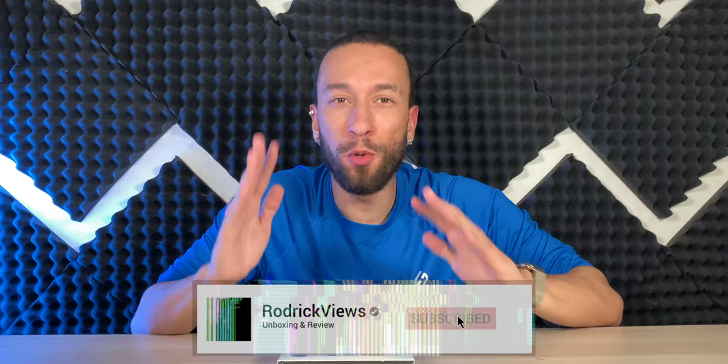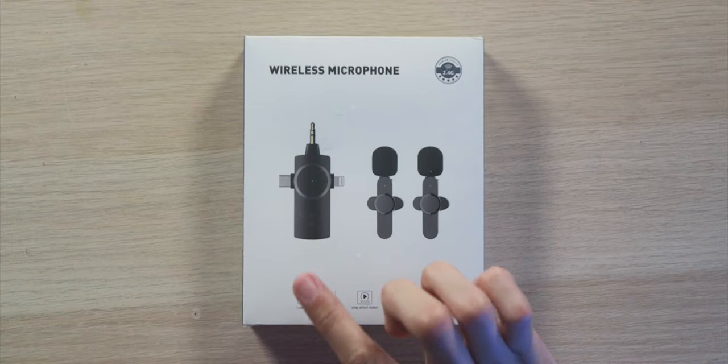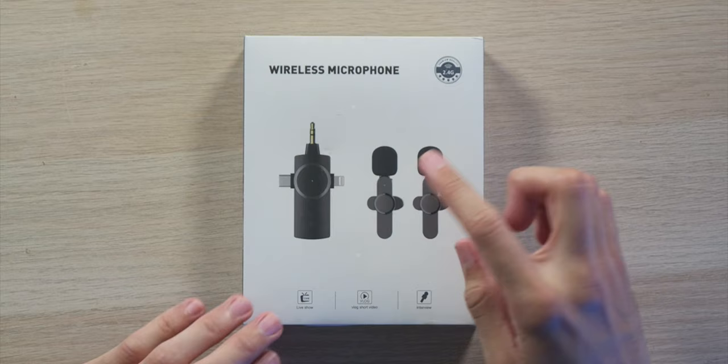Today we're looking at the Akela 2.4 gigahertz dual channel lavalier microphone kit. The difference between this and a lot of others I've tried is it will actually work with Androids, iPhones, and 3.5 millimeter devices, because the receiver has a USB-C, lightning, and 3.5 millimeter connector all in one — ready to go no matter what you happen to be recording with.